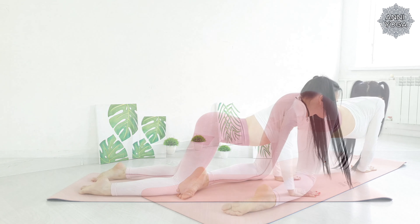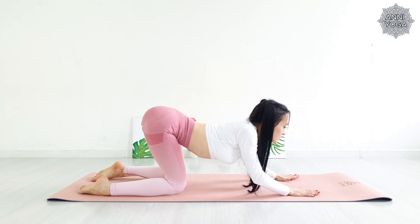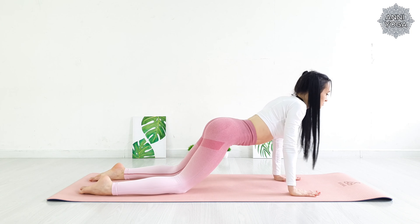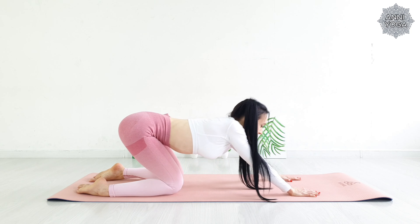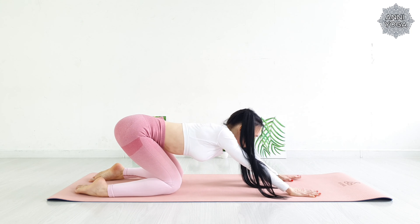Right and forward, inhale. Left and back, exhale. Draw a circle with your shoulders. Now do the same thing in the other direction. Feel your sides and wrists loosening.